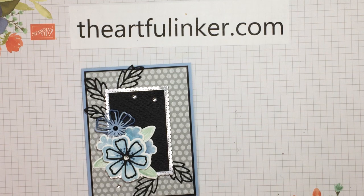Thanks for stopping by today. Give this video a thumbs up and share it with your card-making friends. If you're in the U.S., you can purchase some of your Stampin' Up! supplies in my store using the link below. Subscribe to my YouTube channel and click the bell if you'd like to be notified the next time I upload a video. Have a great day. Bye.